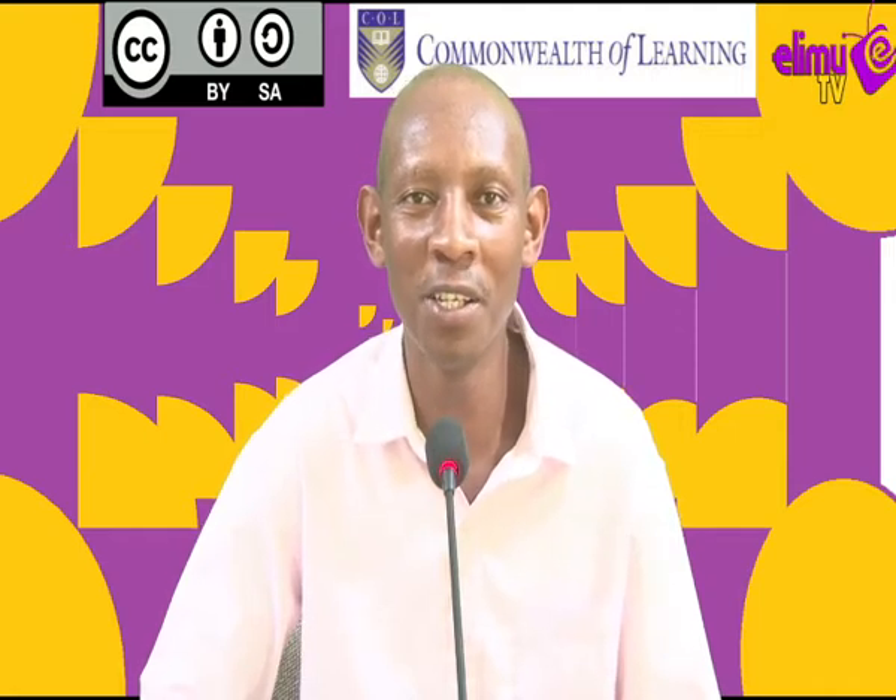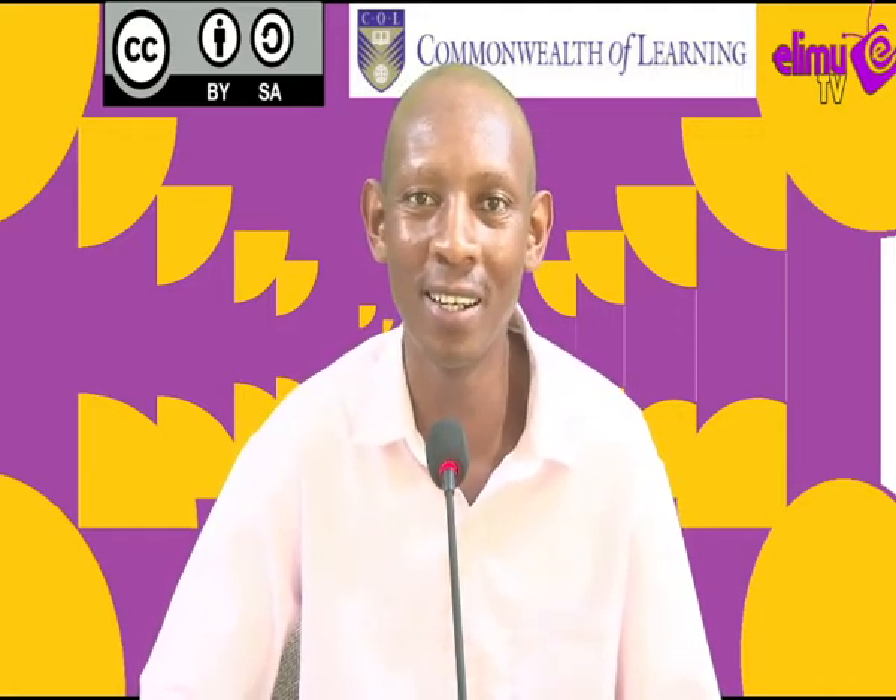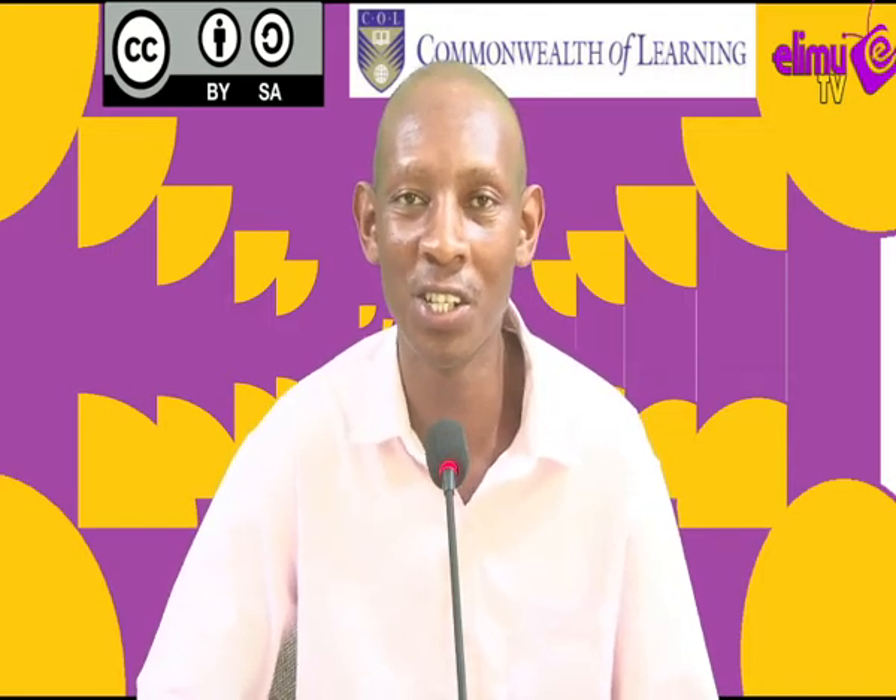Hello viewers, welcome to Elim TV, a station where you watch, interact and learn. Your tutor is Mr. Wanyoike, an Agriculture teacher.